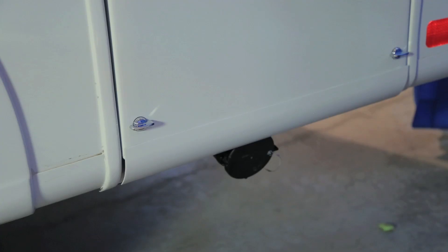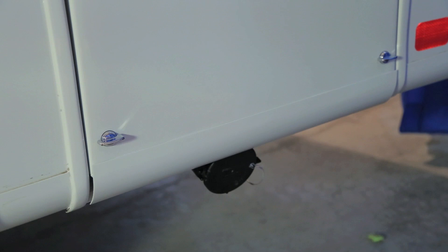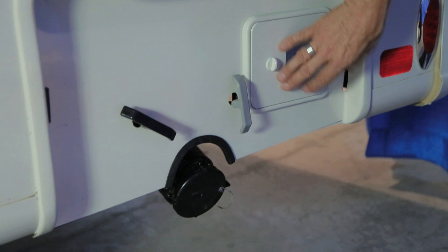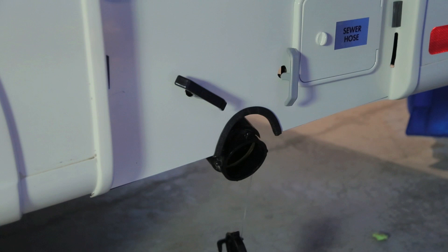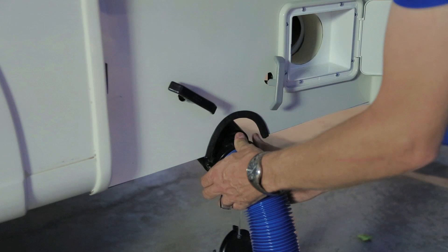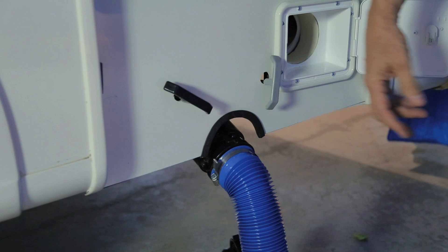The last compartment on the driver's side, just in front of the rear bumper, is your sewer dump station. In this compartment you will find your black dump handle, gray dump handle, sewer hose, sewer cap, and sewer system for draining. To use this system, open the sewer compartment, slide your hose out, and hook the hose onto your sewer dump area. Always pull your black water first, then your gray water so the gray water can flush the black water out of the sewer tube.